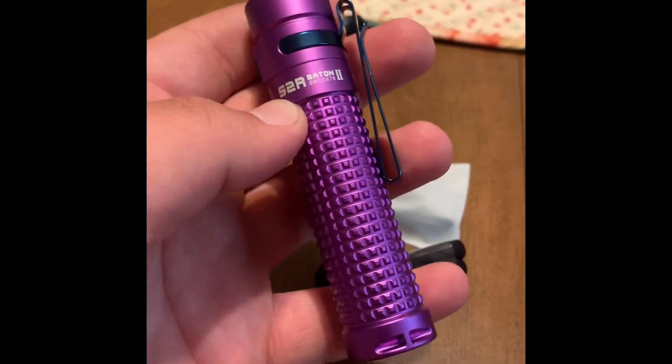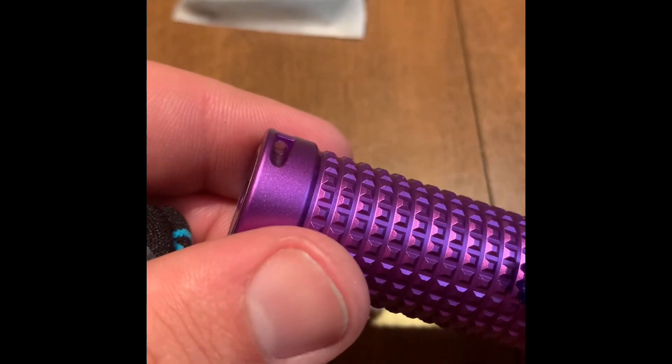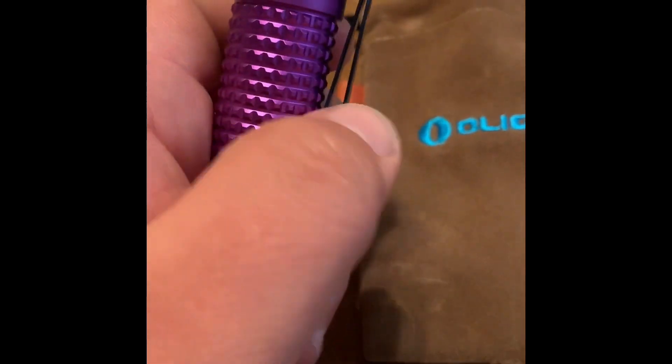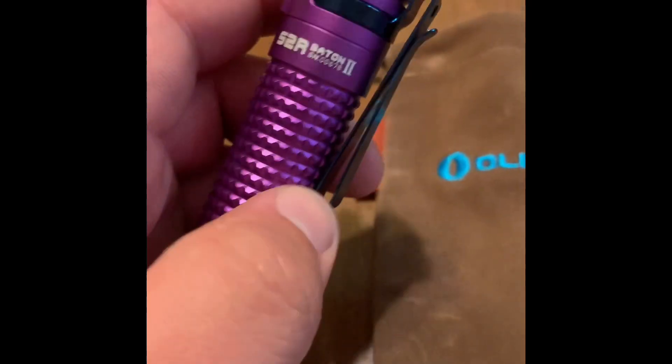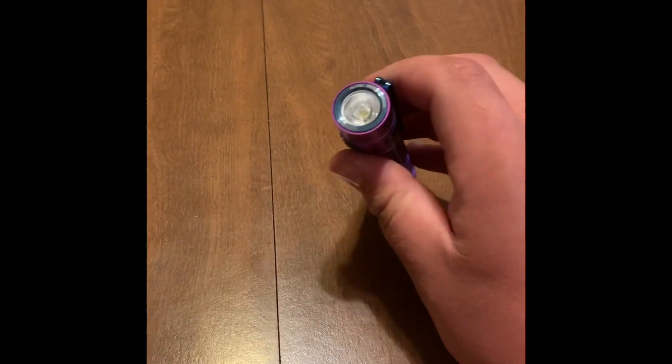This is the limited edition purple color — I got it for my girlfriend, so I figured that would work. The lanyard goes through this slot right here. The clip is very nice because it has the normal pocket clip, but you can also turn it around and put it on a hat so you can use it as a headlamp.